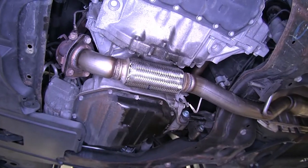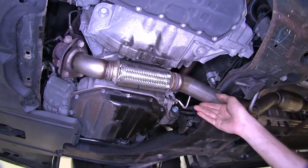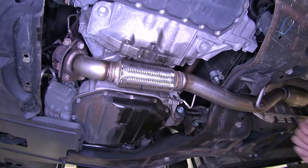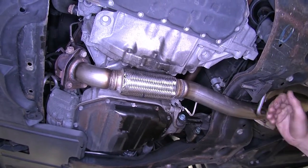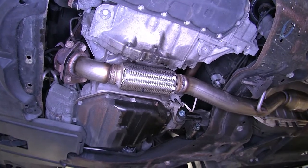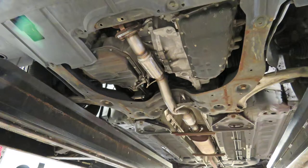While our converter itself is ceramic material on the inside, all of our piping is stainless steel, which allows us to have exhaust piping that's going to last a very long time. It won't rust out anywhere near as fast as the factory one did. And that completes our look at the Magnaflow line of direct fit ceramic catalytic converters.